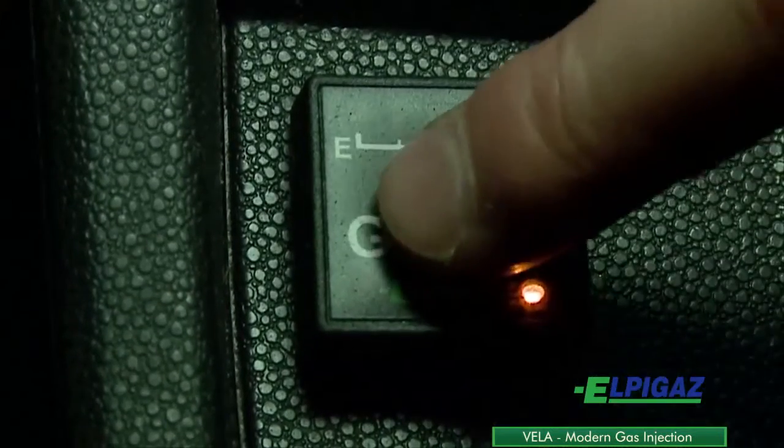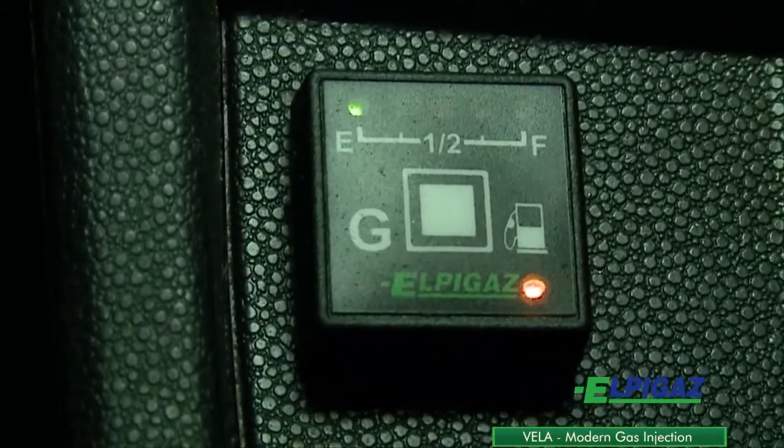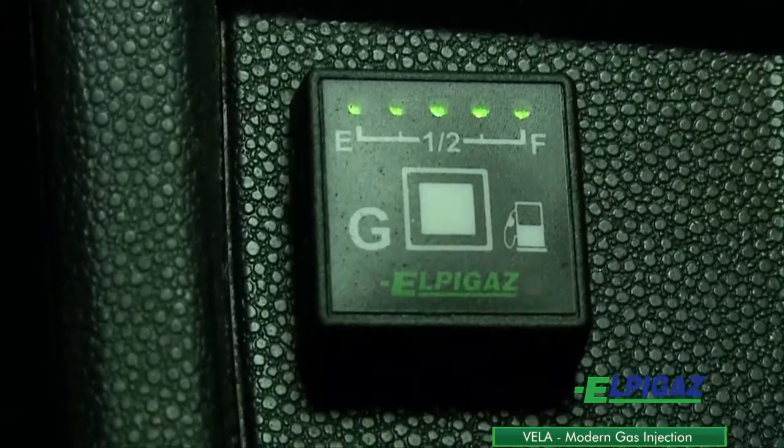To change the fuel type, use the petrol gas switch located in the driver's cab. The switch features LEDs indicating the gas level in the tank.